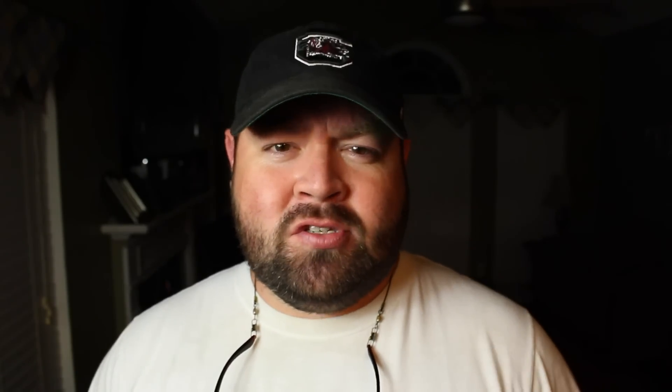Every time I make these intro videos, I got my hat on, you always see me in my white t-shirt, and I always have my glasses around my neck. This is the way I relax when I get home in case we go outside and it's real hot and sunshining. So y'all stick around — I'm going to show you how to customize your sunglasses.